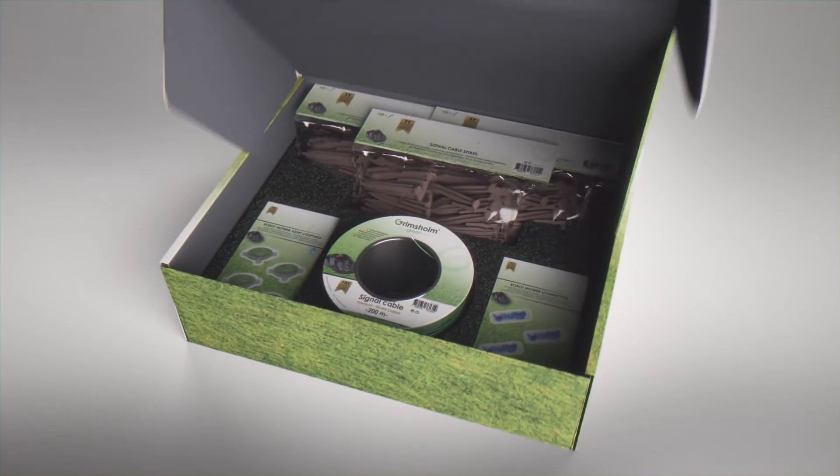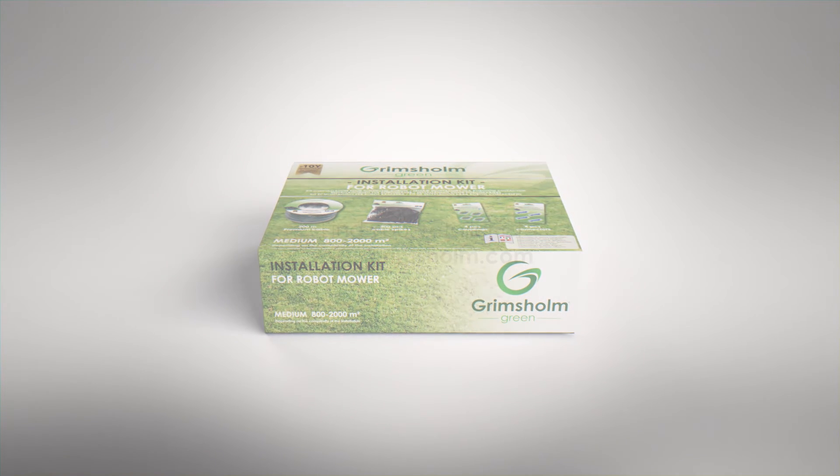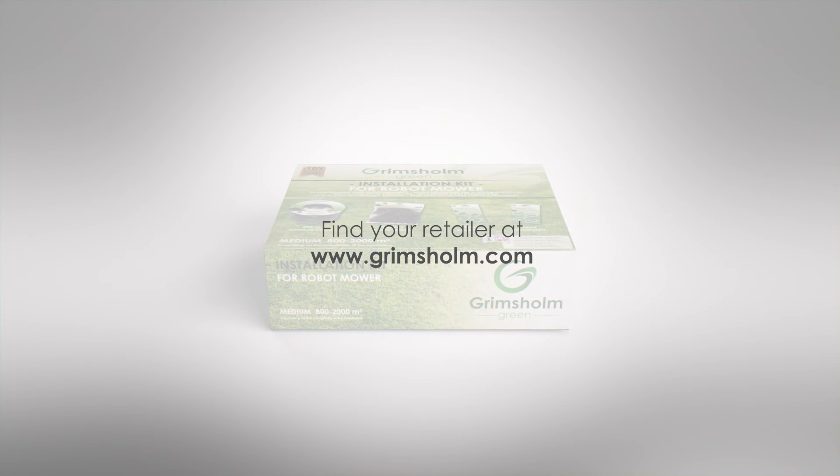You can find Grimsholm Green's robotic lawnmower premium signal cable and installation kit in lawn and garden centers and wherever robotic mowers are sold.